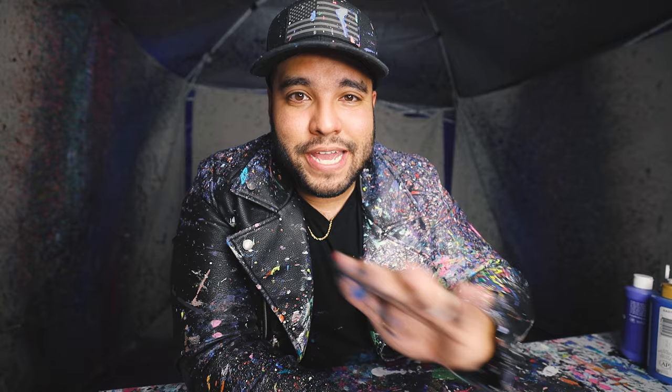Well guys, that was a huge piece — such a good piece to make. I had fun making it. I hope you guys enjoyed this video. I'll be making the same size canvas but with red, orange, and yellow — kind of like a fire and ice thing, side by side. The next YouTube video will be just that.